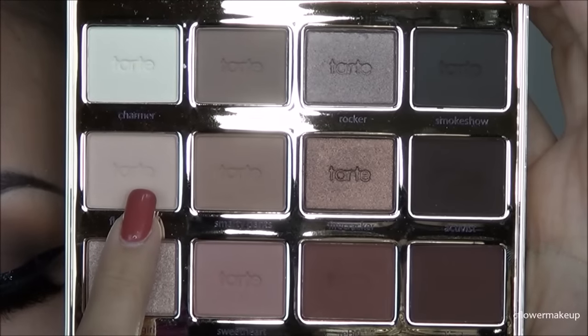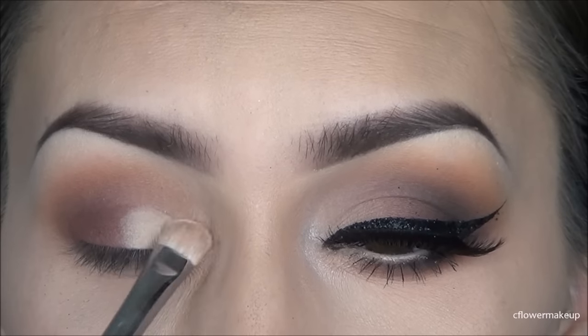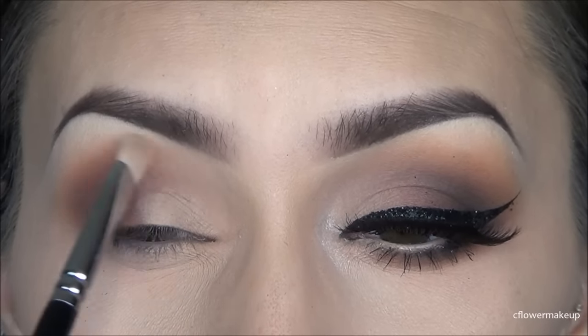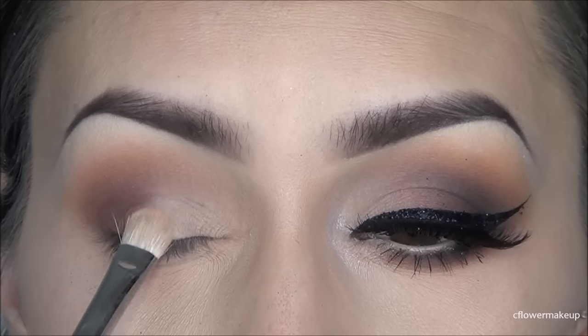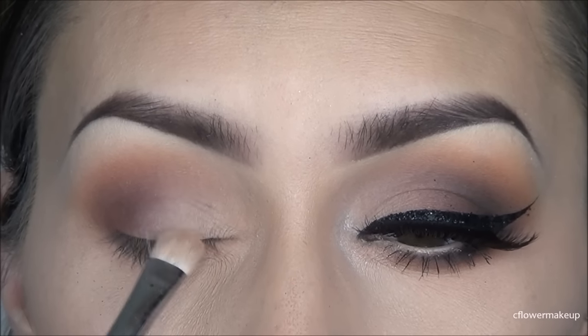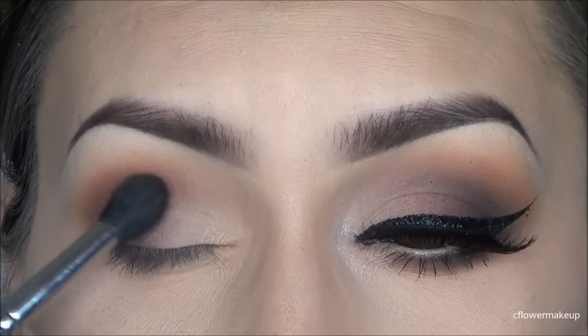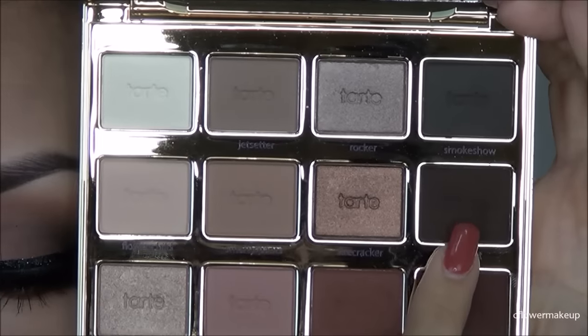Then I'm going to take a light nude color and apply that just to the inner half of my eyelid. I like this color because it's really close to my skin tone, just a little bit lighter, so I'm going to pack that on with a flat brush and then blend it with the other color using the same blending brush.